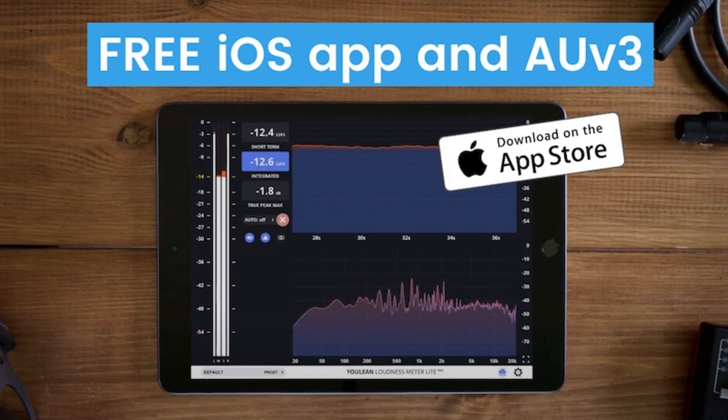Pro features include LUFS, True Peak, Spectrum, and Vectorscope graphs. Online streaming presets and custom presets. Custom settings. Analyze audio coming from a desktop DAW via the audio over network feature.